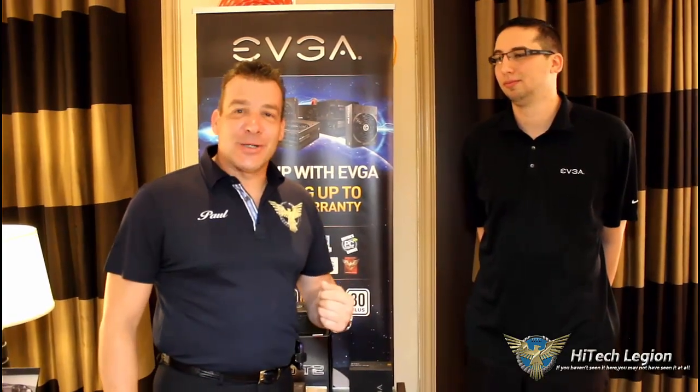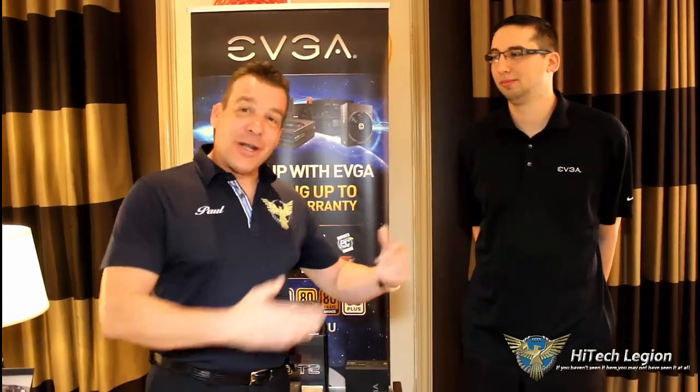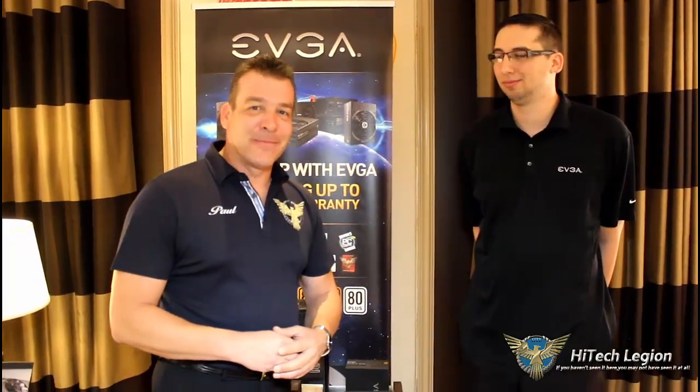That was our tour of the EVGA suite here at CES 2015. I want to say thank you to Jacob for giving us his time and showing us the new products from EVGA. Keep on watching, everyone. Stay thirsty. Bye-bye.